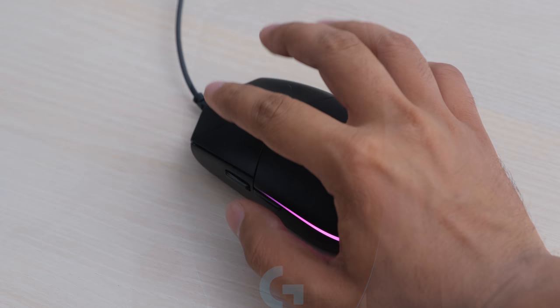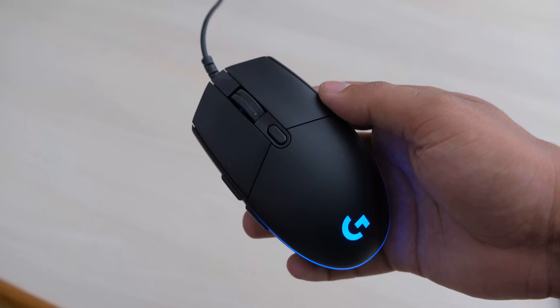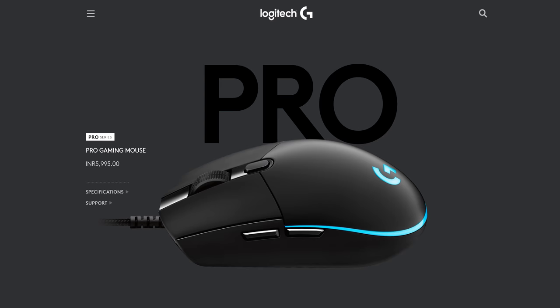This is a medium to smallish mouse, and that is a good thing. Claw grip on it works really well, and hybrid grip works well too, though it's not big enough for a palm grip. The basic shape is really great and comfortable to use for long durations, and while there aren't any fancy materials used, the plastic has a nice matte texture that doesn't let the mouse slip anywhere. This mouse actually has the exact same shape and design as the Logitech G Pro, which is one of the best gaming mice, so you're getting a lot for your money.